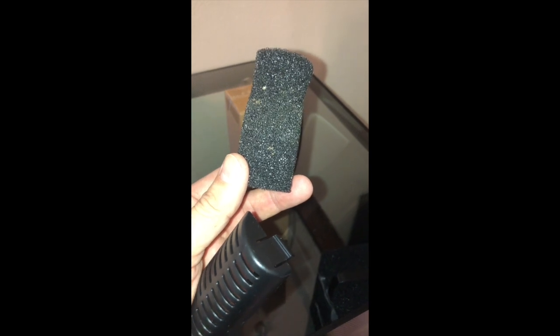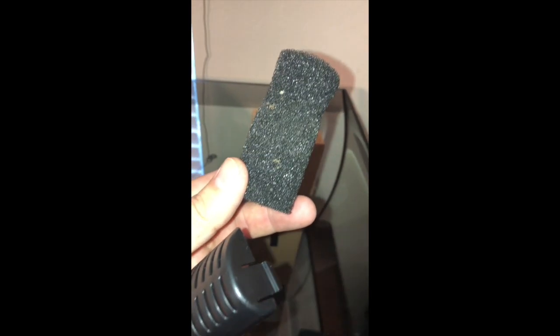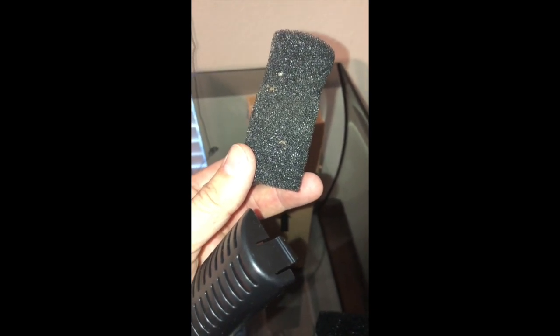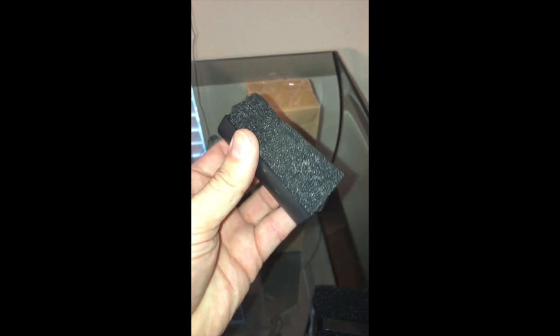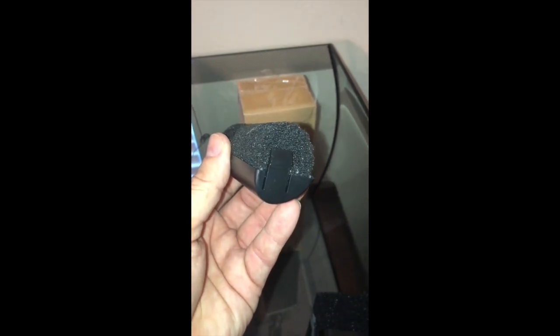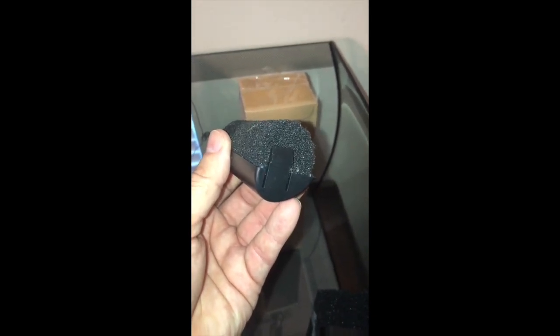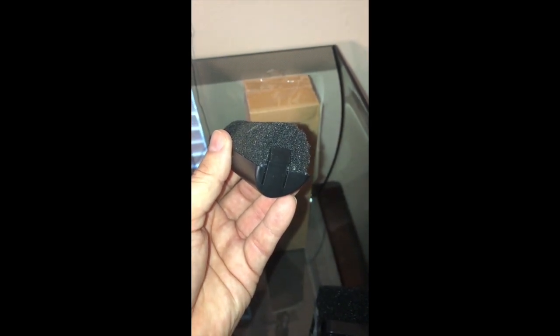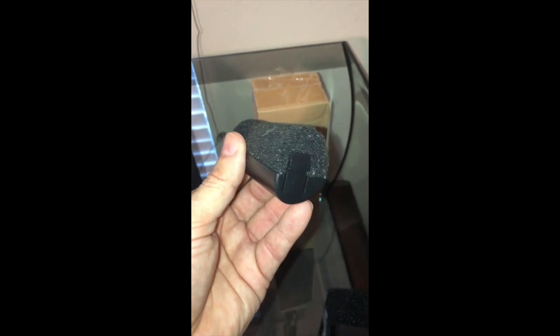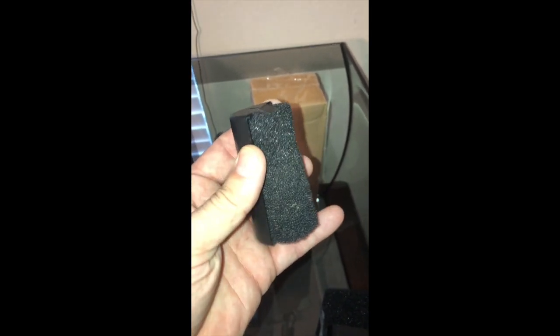This is how I'm basically going to stop up the bottom intake filter. I took a slip-on filter that goes on a hang-on-back canister and cut about a third of it off. What I cut off I actually placed on the inside, because there is a hole in the center, and I popped this on the bottom. Right now it's flowing through, but eventually this is going to stop up with nitrites and gunk and it's not going to flow through the bottom — which is what I want.